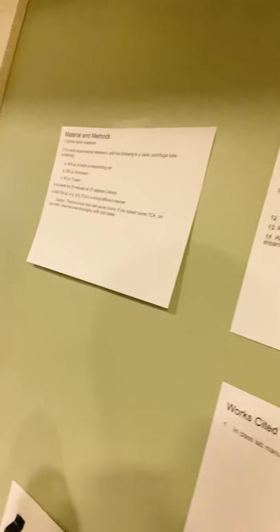We then transferred the supernatant to a clean cuvette. Before we could get the absorbance from it, we had to blank the spectrophotometer using a blank cuvette with water. We then read the absorbance in the spectrophotometer at 440 nanometers.